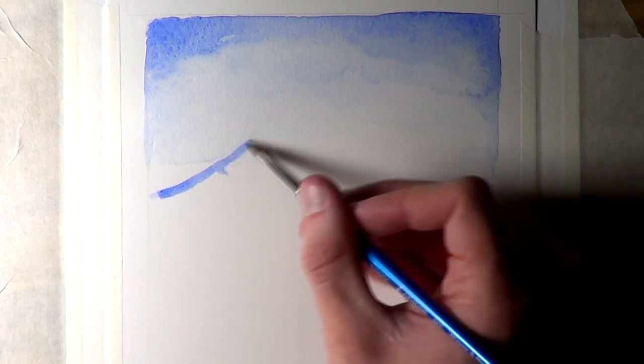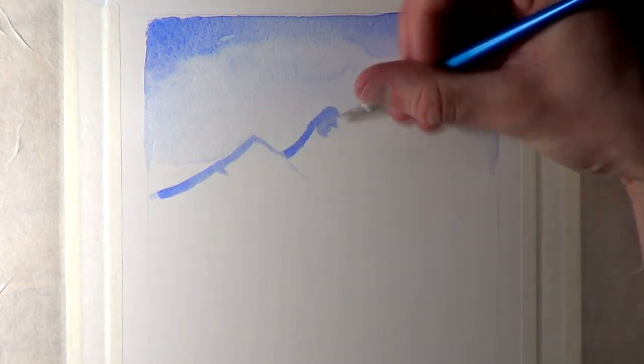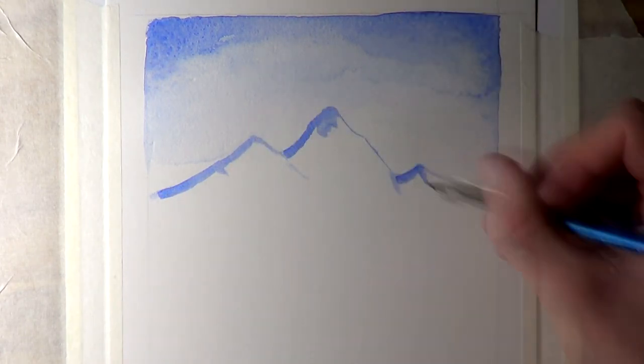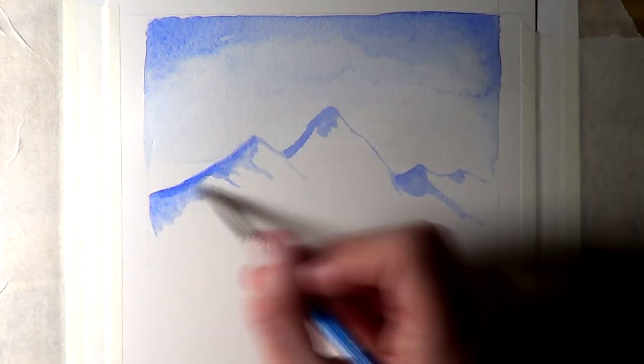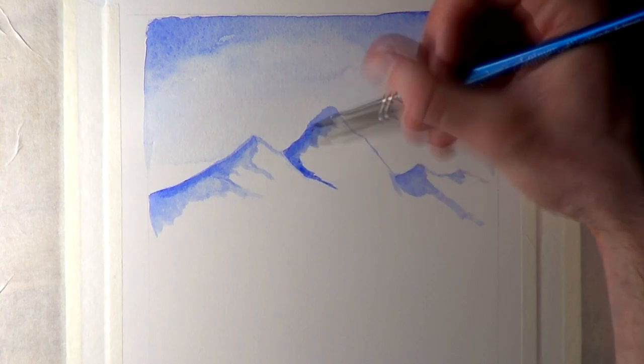Hi everyone and welcome to this watercolour painting video. I know it's a little bit different than my usual videos but I want to work on this for my mum as it's her birthday coming up very soon. She really loves deer and she loves landscapes, so I wanted to try out some watercolour paints. She actually got me these watercolour paints for my birthday last year, and I thought it'd be a really cool idea to bring them out and see what I can come up with.